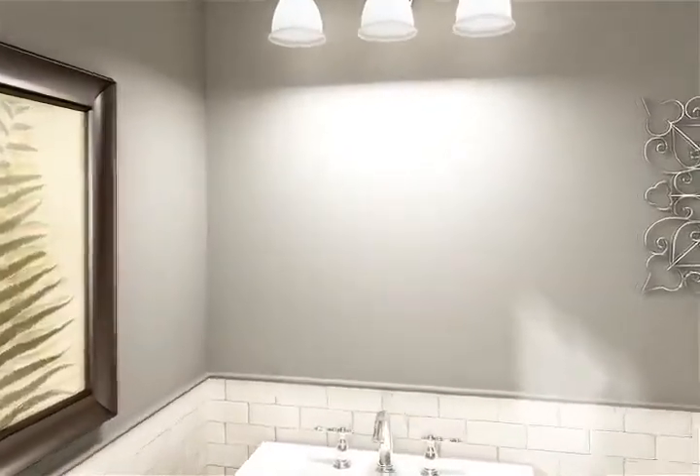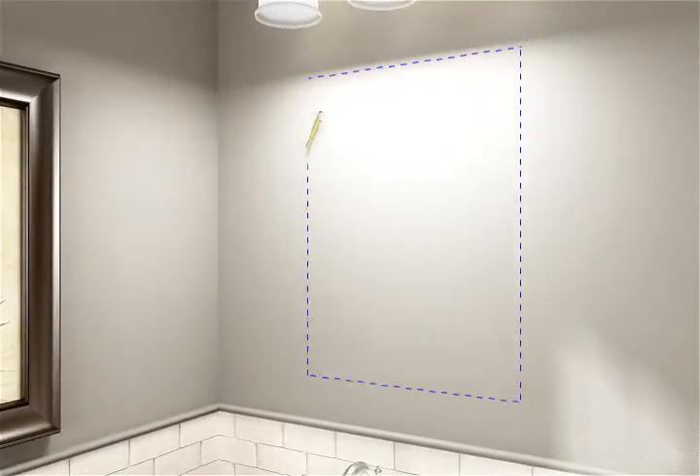Refer to your installation guide for the wall cutout dimensions. Using a pencil, mark the outline for the cutout onto the wall. With a stud finder, locate any studs within your marked cutout and mark their locations.